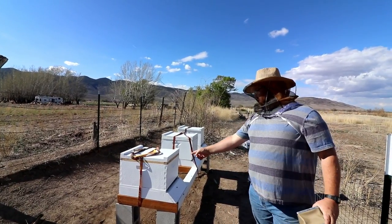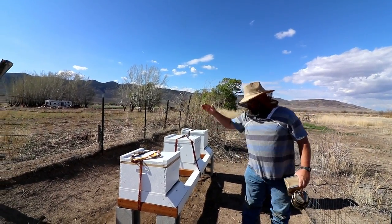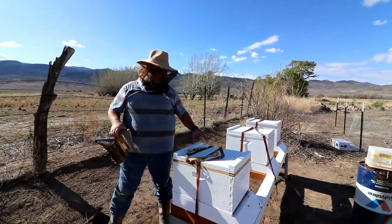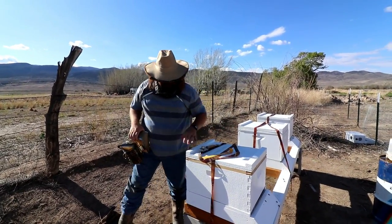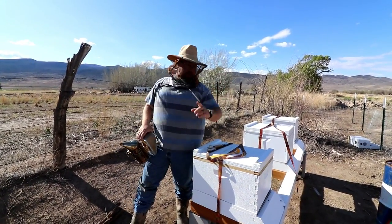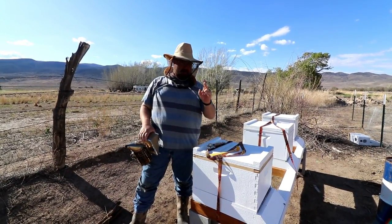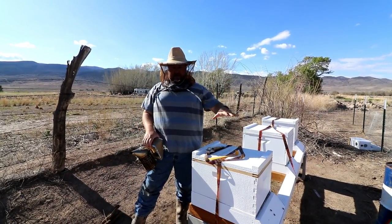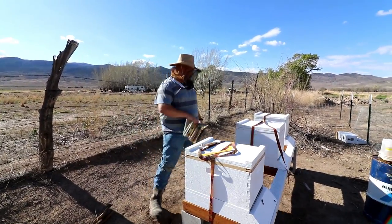This box here is booming like crazy, so we're going to put a super on top of it. I just have one brood box here — I'm not going to do double brood. We're going to put the queen excluder on and then put the mediums on top.